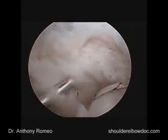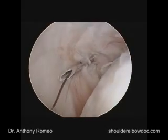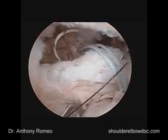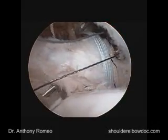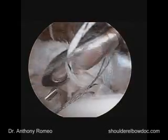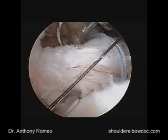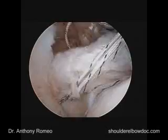Another technique we can demonstrate is we'll take a crochet hook, and we can do a single pass within the glenohumeral joint. The way we do that is a little bit more technically demanding, but we go through our suture wire, and then we can come back to our actual suture itself, and we pass around that suture. As we come around, we just turn our crochet hook and thread this through, and that'll give us another way to thread this suture through the wire loop. And then we can pop this on through.